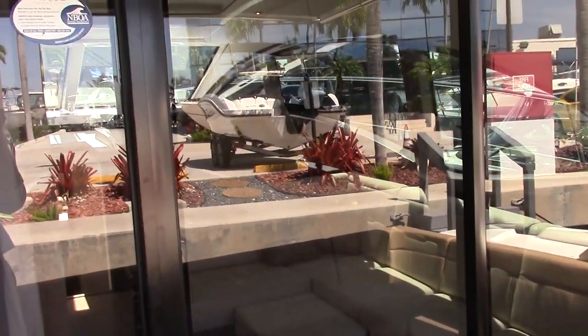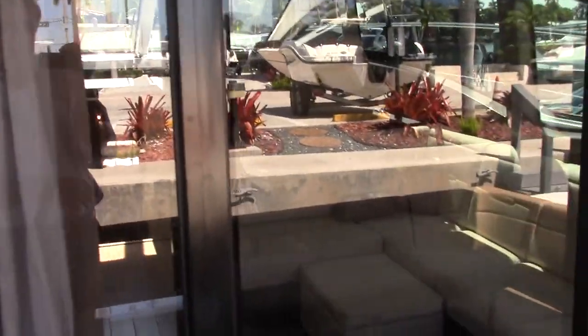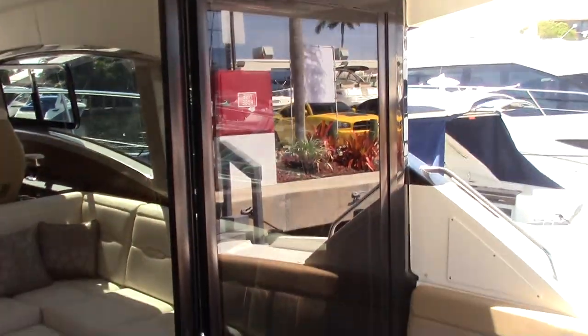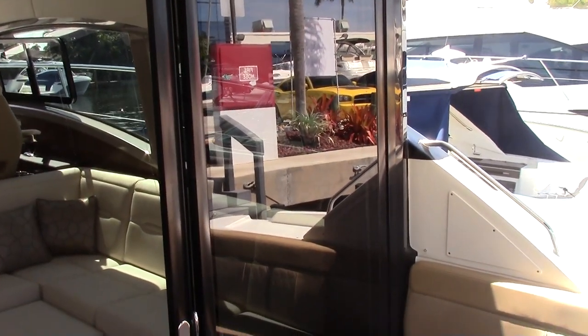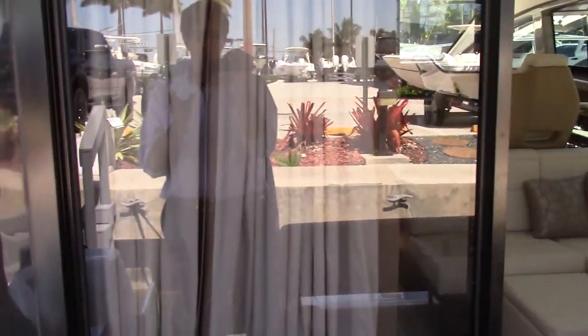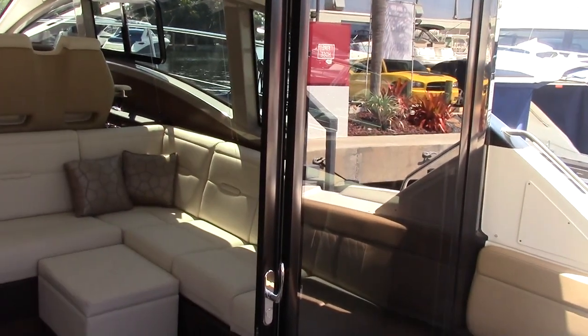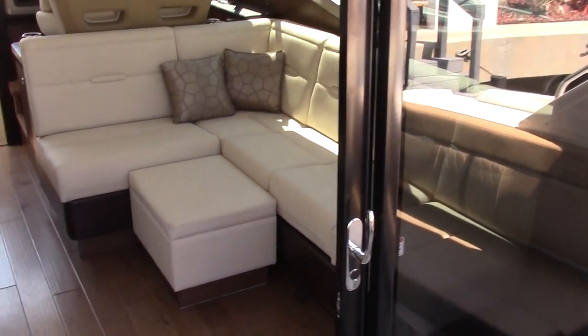Here's a three-pane sliding glass door. A very cool feature is that when you're entering and exiting the boat you can go right through the center, but then both side doors will slide and pocket all the way in front of this door, leaving the entire boat open for entertainment.